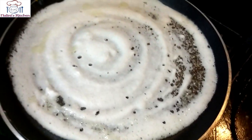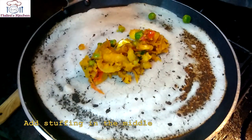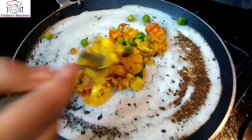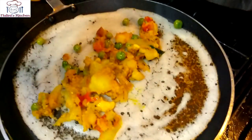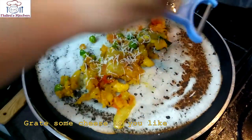Now we will put the flame to medium-to-low. We are making masala dosa, so now we will add the aloo filling in the middle. We will spread it and also grate some cheese if you like — like this, see.